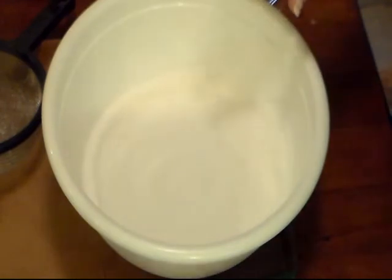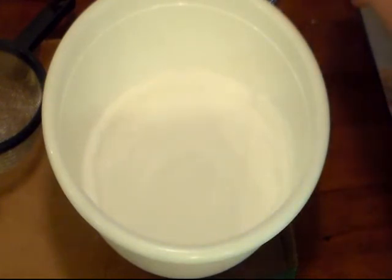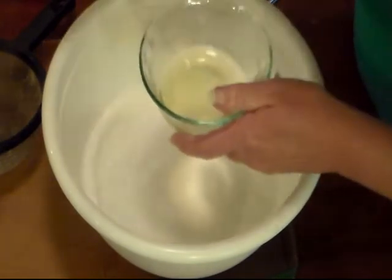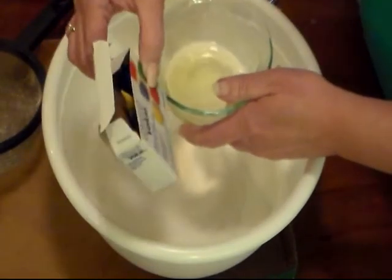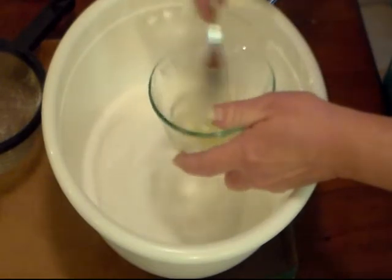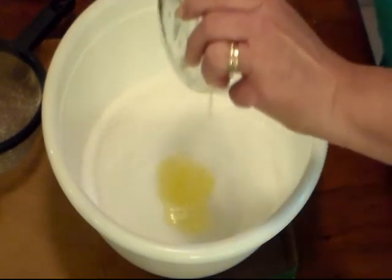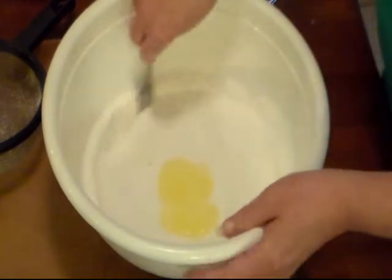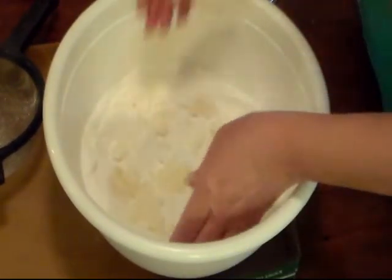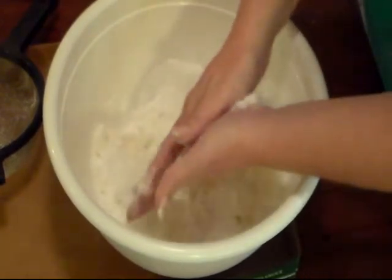That looks good mixed through. Now I'm going to take one egg white — that's what we're going to use to make it be like wet sand. At this point, if you want to make your eggs a different color you can add some food coloring, but I'm just going to leave them white. I'm going to whip the egg white up just a little bit until it's slightly frothy, then add it in and start mixing. Really get in there with your hands and rub it all together until it's fully incorporated.